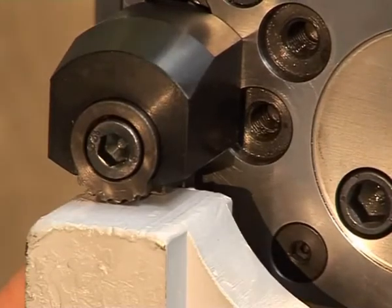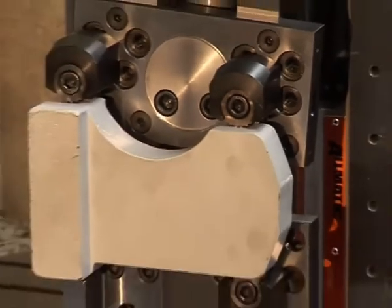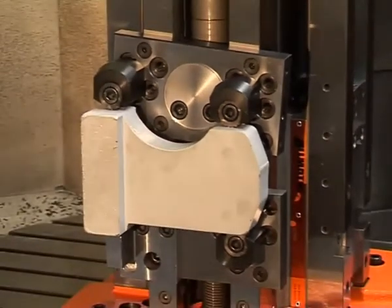On the opposite side of the workpiece, the pivot function of the moving jaw offsets the relief areas of the workpiece. No special tools are required.